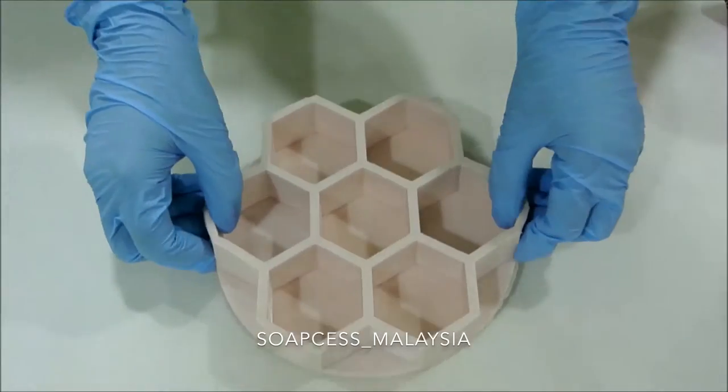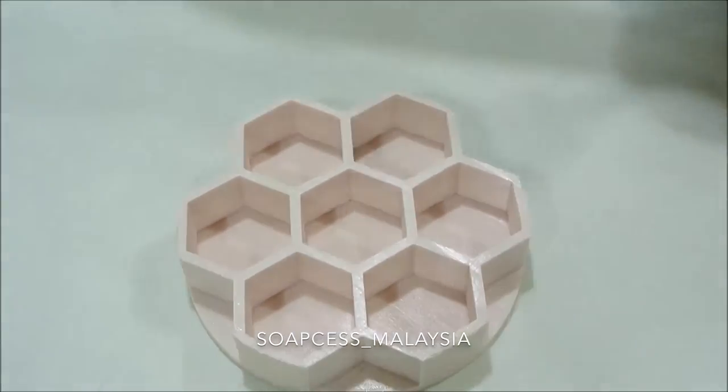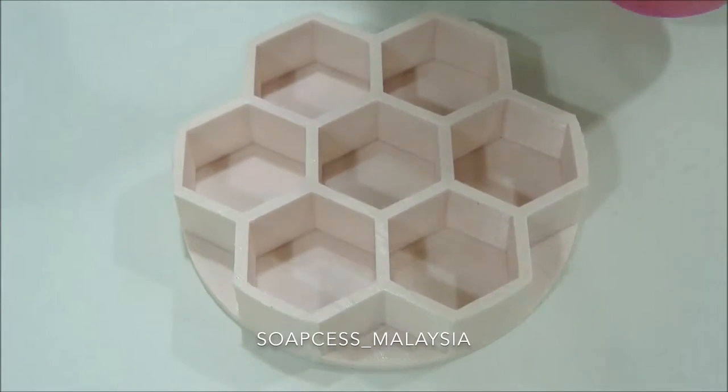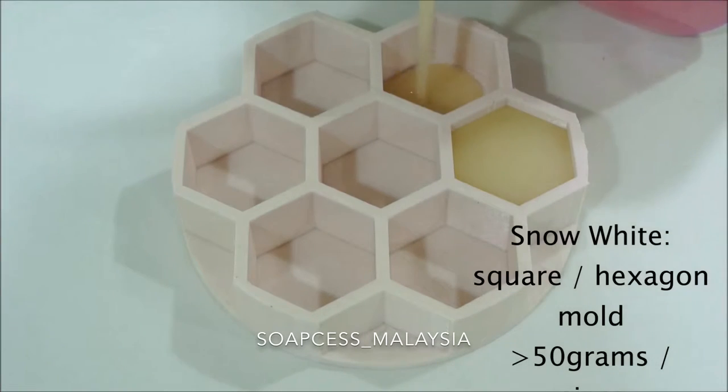Normally for Snow White I use a square mold, but to spice things up in this video I'm using this hexagon honeycomb mold, and it fills all the way up to 50 grams.